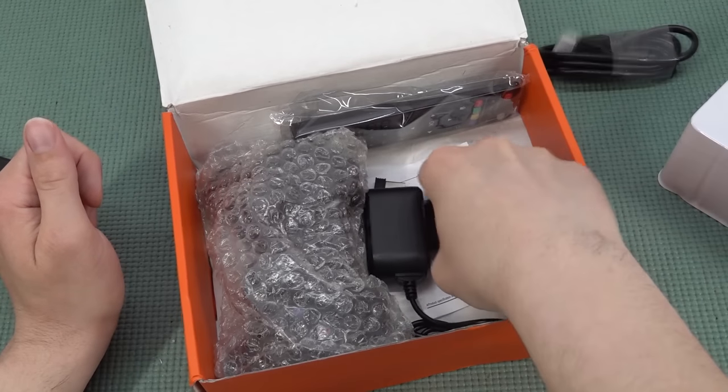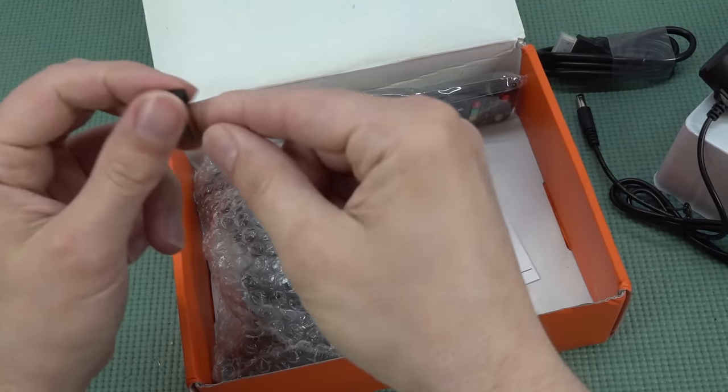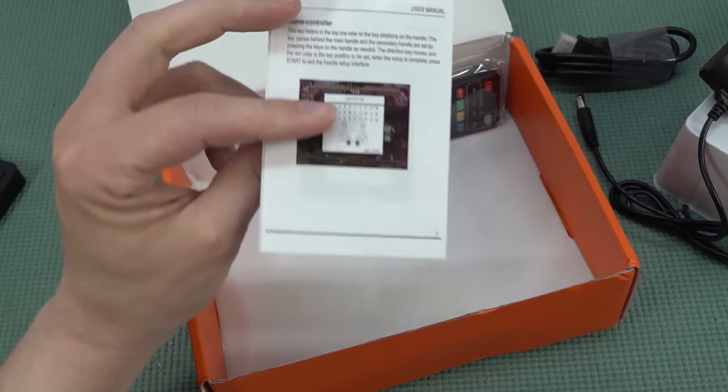In the box you're going to get an HDMI cable, the power supply, one dongle, and two controllers. This configuration — two controllers and one dongle — is something I have seen many times before.